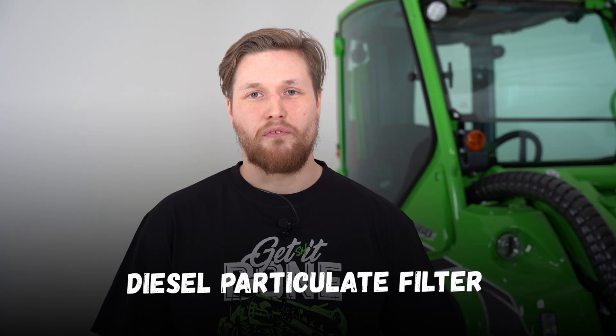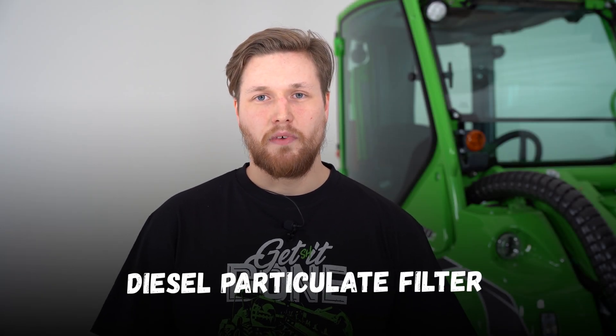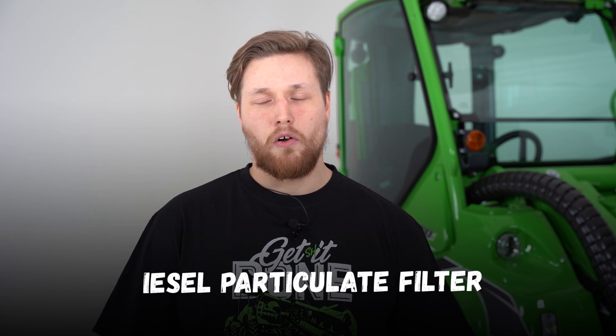Hello! Today's topic is DPF, aka diesel particulate filter. This DPF is on our loaders to meet the stage 5 emission standards. Let's go and have a look at the DPF, how it looks and where it is on the machine.